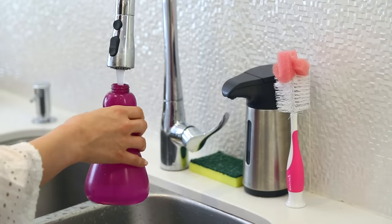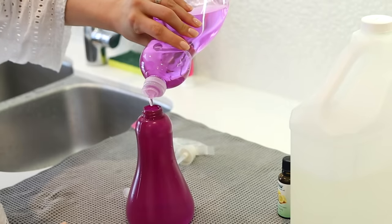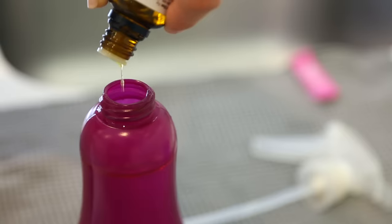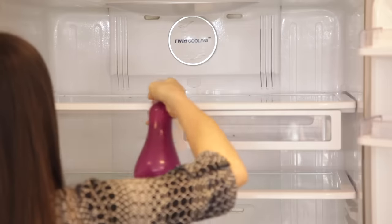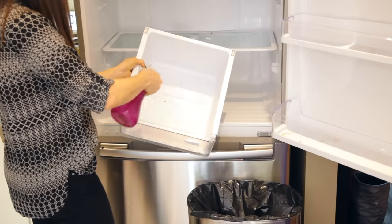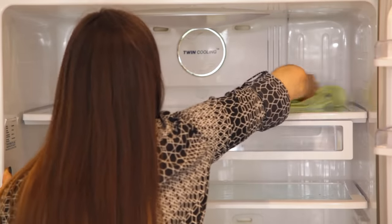Grab a clean spray bottle and fill it with one cup of hot water, then add a half cup of white vinegar, a half teaspoon of dish soap, and finish it off with 20 drops of lemon essential oil. Give it a good shake — oil and water don't mix, so you want everything nicely combined. Spritz your fridge down, remove shelves if you like, give it a nice wipe and you're good. Lemon helps cut grease and leaves a fresh scent, while the hot water breaks down any gunk caked onto your fridge. Make sure you glove up.